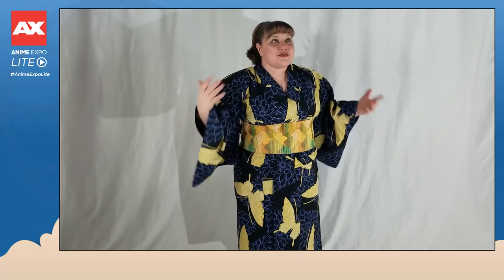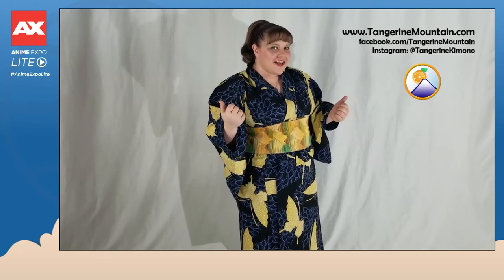Thanks so much for watching our How to Wear Yukata video. We're so grateful to bring you this content in conjunction with Anime Expo Lite, and we hope you check out our other videos we're doing for the show as well. If you want to find us online for more information or to snag some awesome outfits for yourself, check us out at www.TangerineMountain.com, or on the socials: Tangerine Mountain on Facebook and at Tangerine Kimono on Instagram. Thanks so much and see you in 2021.